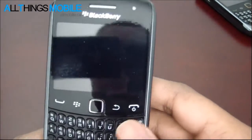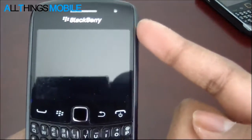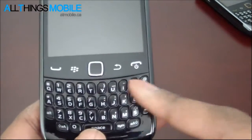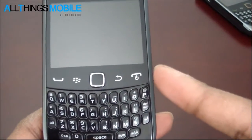Taking a quick look at the device, you've got the earpiece, LED notifier light, 2.44 inch screen, the 4 navigation buttons down here - the Call, BlackBerry Menu, Trackpad, BlackBerry Back, and the End Key.